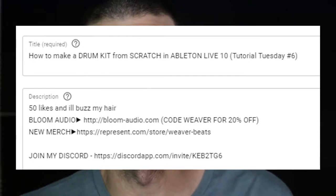Now to address the elephant in the room — I buzzed my head. Some of you may have noticed, some may not. A while back I did a video on how to make a drum kit from scratch, and I haphazardly wrote that if the video gets 50 likes I'd buzz my hair. Why set the goal so low? Well, I was planning to get my hair cut anyway, so it was kind of a joke. But I ended up not getting a haircut, so I actually had to go through with it.